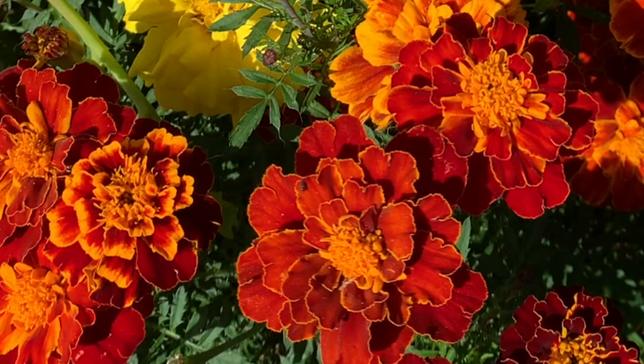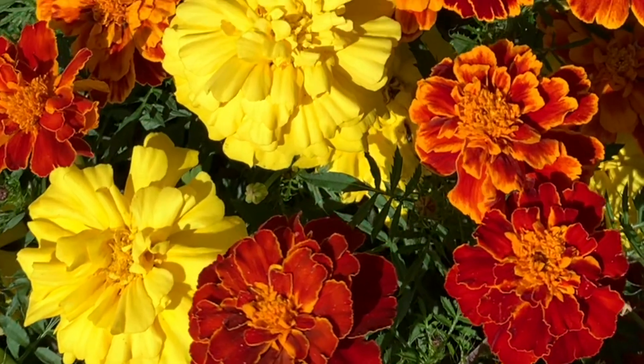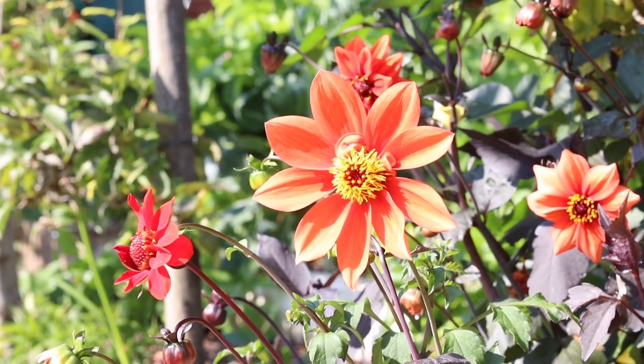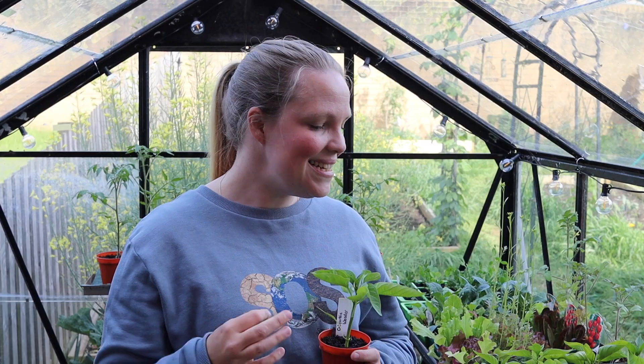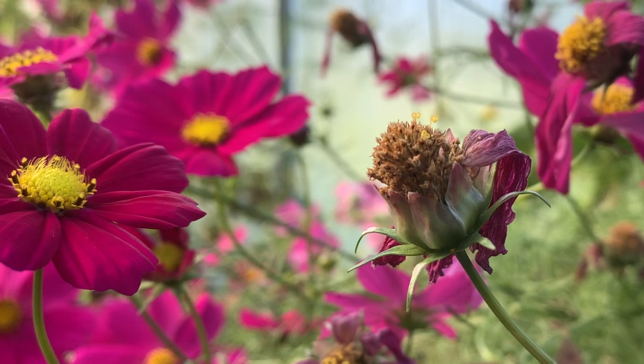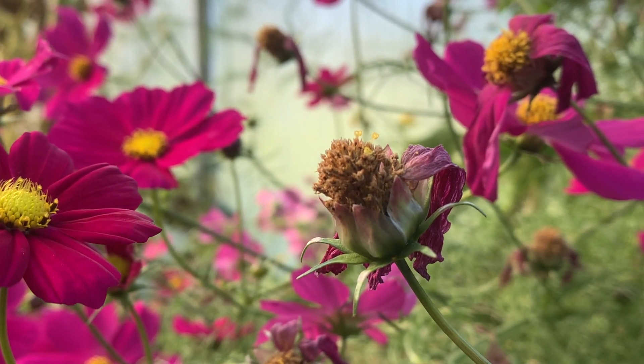In order to get more flowers we make sure that there is plenty of lateral growth. Nature has been doing this for quite some time — nature is interested in producing lots and lots of flowers, therefore producing lots of seeds, lots of fruit, and being able to continue for many more generations. So it's in the plant's interest to produce as many flowers and seeds as possible.